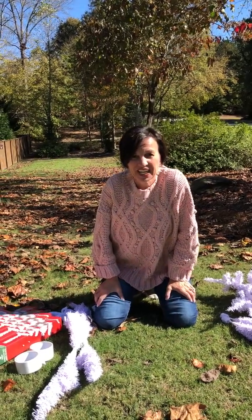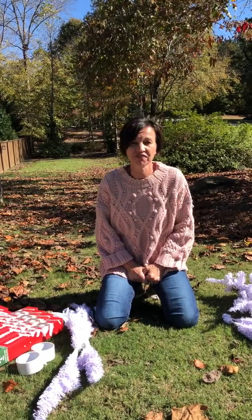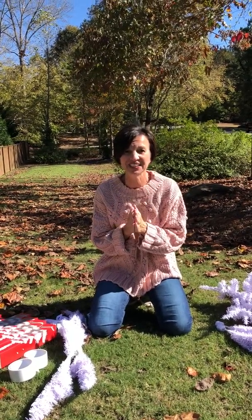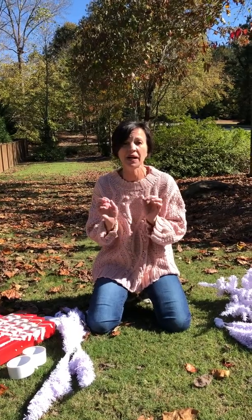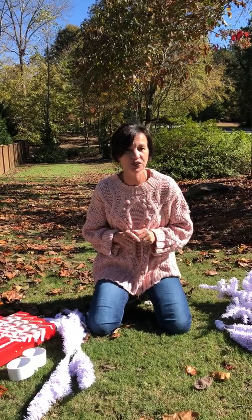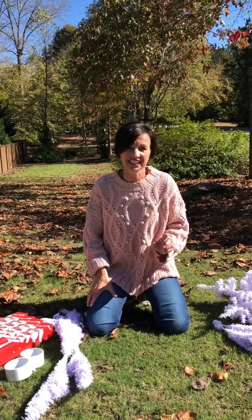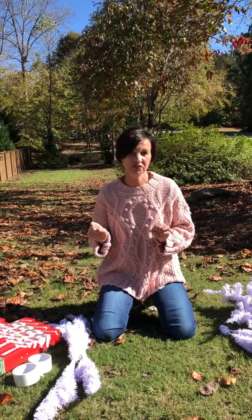Hey everybody, it's Barb from The Shabby Tree, where I'm always trying to inspire you to be unique in your home and everyday fashion. I am here for a quick tip. Now if you're following The Shabby Tree, you all saw me make an amazing snowflake out of basic plastic white hangers — it came out amazing. If you did not see that, you need to follow The Shabby Tree. We are whipping out DIYs left and right.